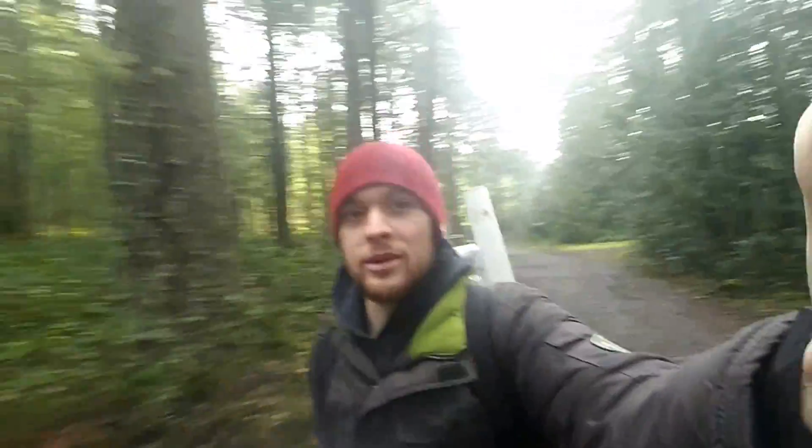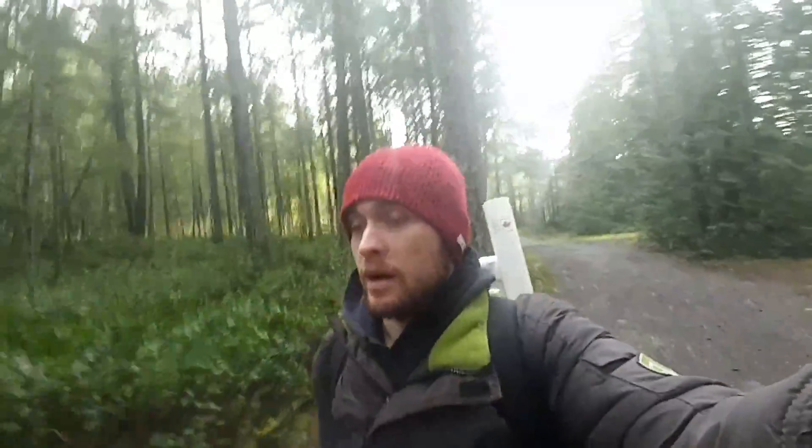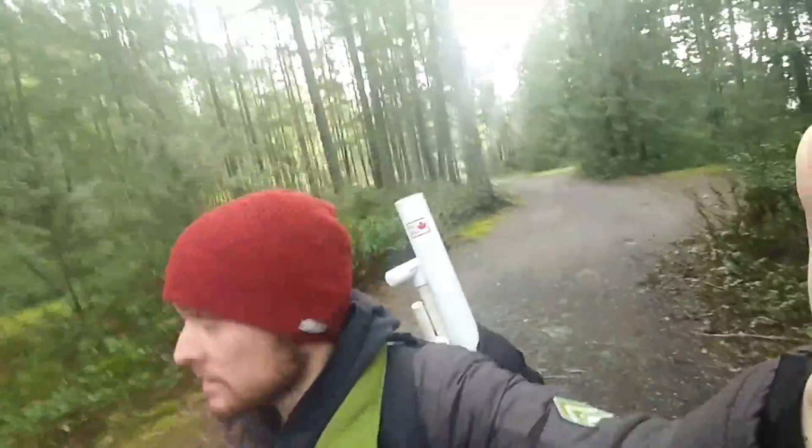Hey everybody, Artipax Stream here. Today is a good day. I'm back at the river, gonna do some gold sucking with my sucker tool dredge thing.